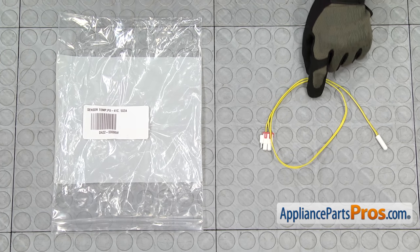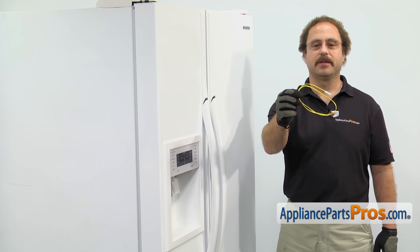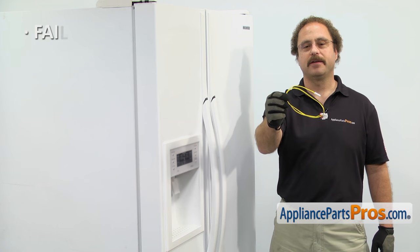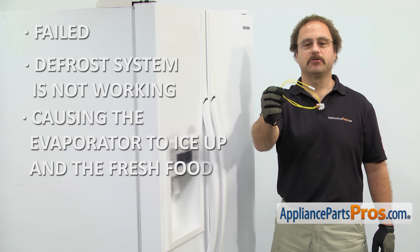When you open up the package, you're going to get the new defrost temperature sensor. The defrost temperature sensor is part of the defrost system. The main reason to be changing it out is if it's failed and the defrost system isn't working, causing the evaporator to ice up and the fresh food section to get warm.